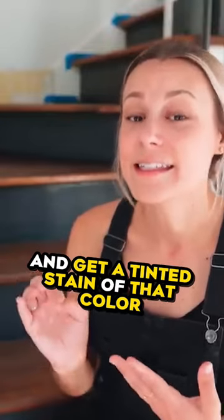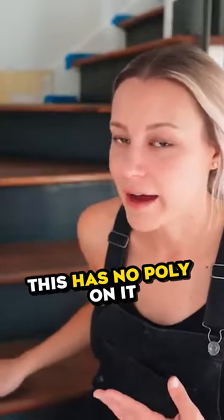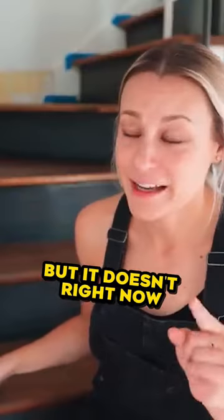Get a tinted stain of that opposite color and put it right on top. You might have to sand down some of the poly first — this piece has no poly on it right now, so I'm not sure how that would work in that case, but it will have poly at the end.